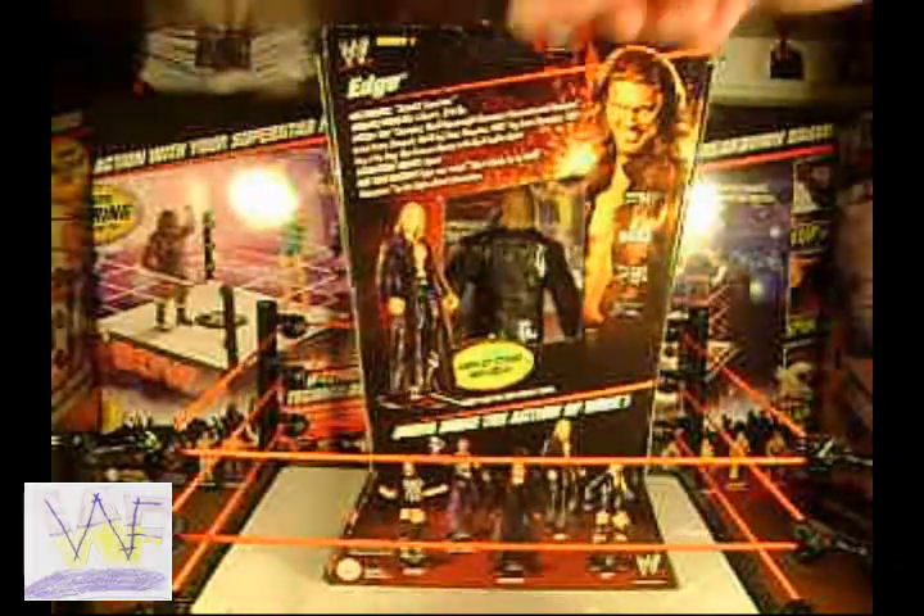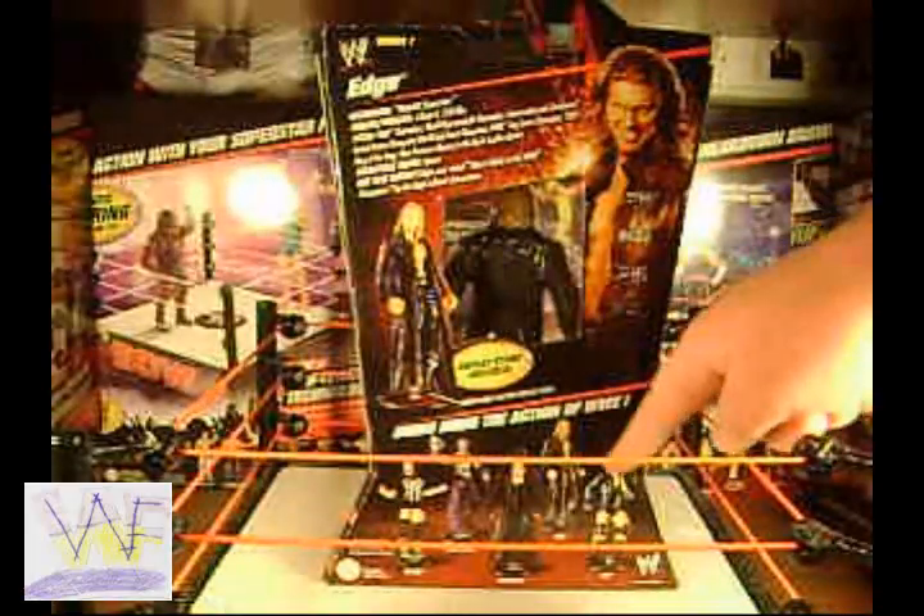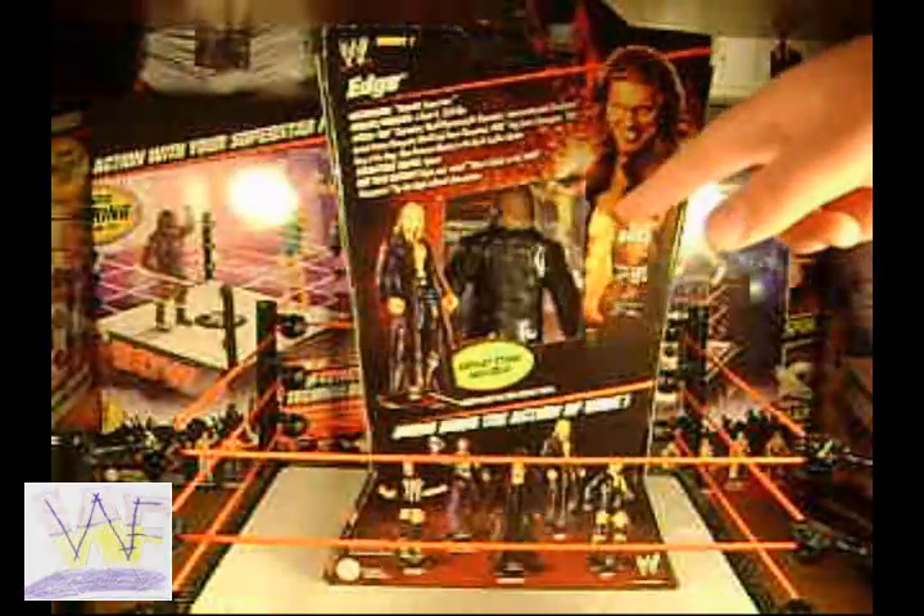The back of the packaging has all of Edge's stats, a picture of him and his figure, all the figures in Elite Series 1, and the viewing window that's in all Elite figures.